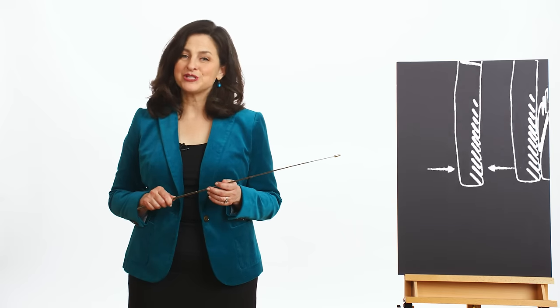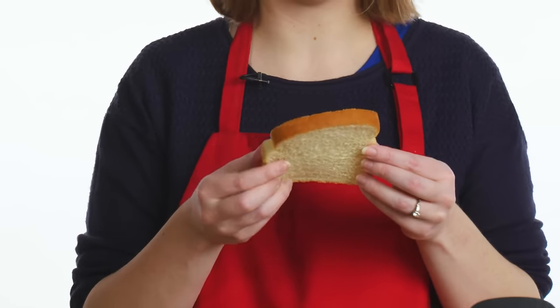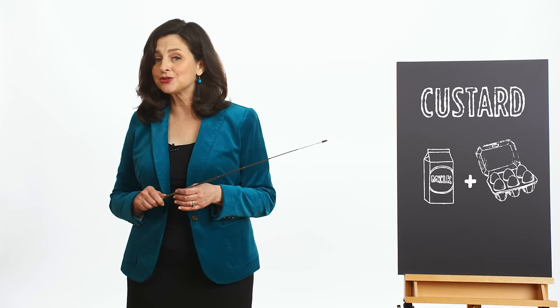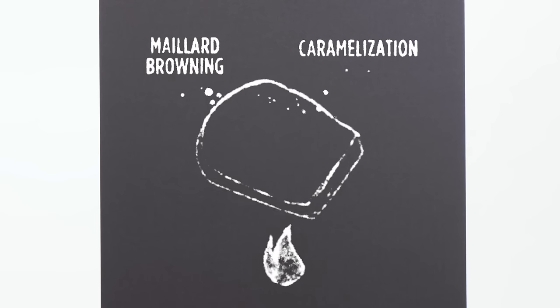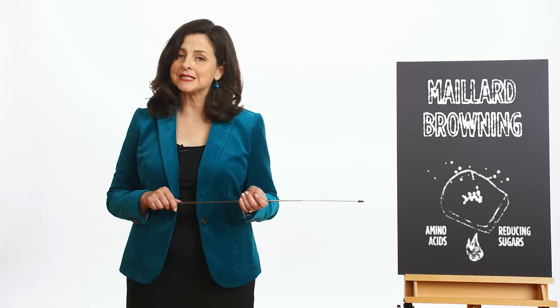The perfect thickness for French toast is about three quarters to one inch. Emily used something that was too thin and it just soaked up the custard too readily and fell apart. Both Lorenzo and Penny had the proper thickness and you can see the difference in the results. Custard is a mixture of dairy products like milk and eggs — sometimes cooked, sometimes stirred, and sometimes used to coat things like your French toast. When you combine these things on heat, you're going to have really nice Maillard browning and caramelization. Maillard browning is a non-enzymatic reaction between an amino acid and a reducing sugar.